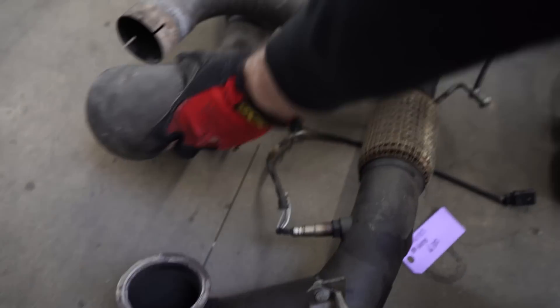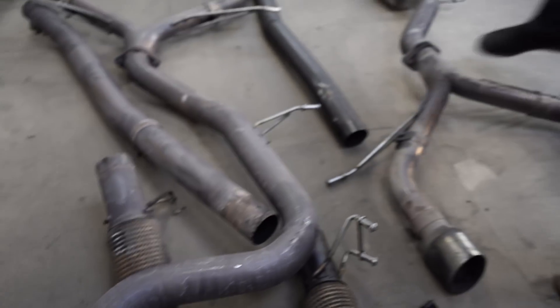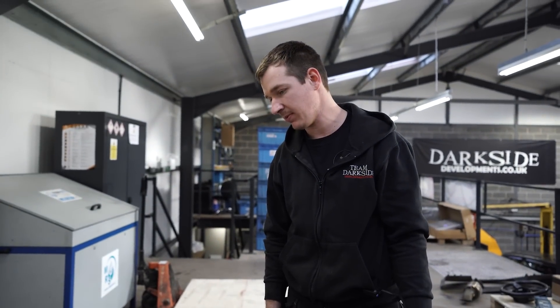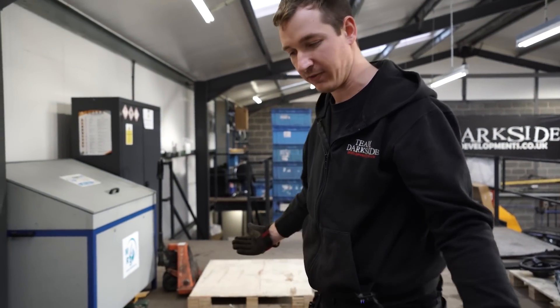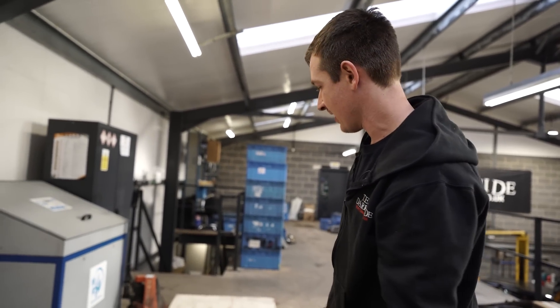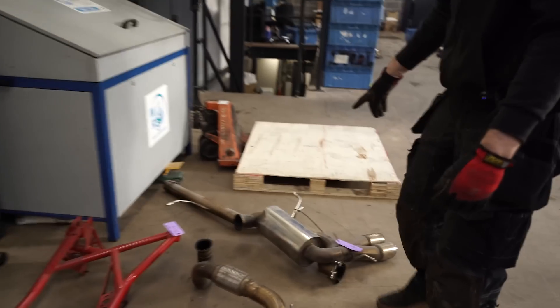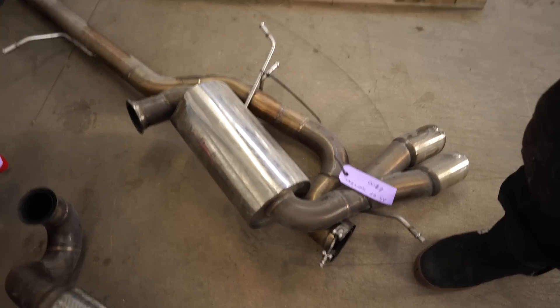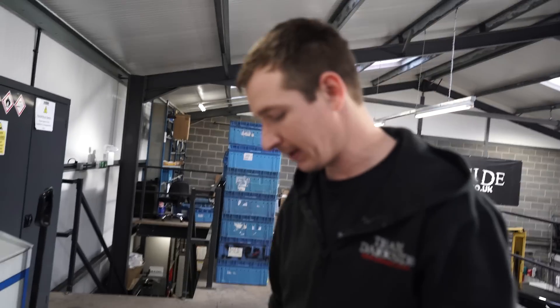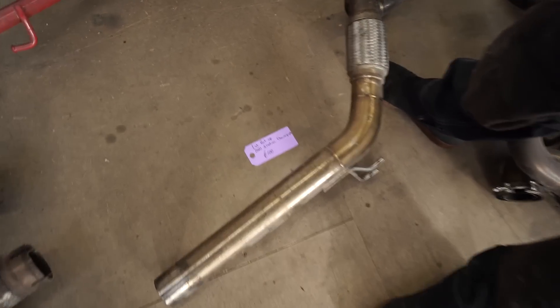Two twin exit systems — one's got a silencer, one hasn't. Should be nearly a couple of grand each new. Maybe 400 quid a system — they're not perfect but nice to get some money back. Audi free 8P sport back exhaust — 100 quid, might need a bit of adaptation onto your downpipe. First part of BKD four-motion downpipe — 100 quid, cheap.